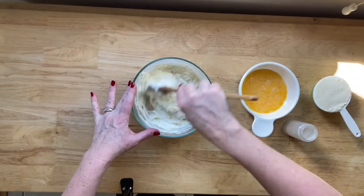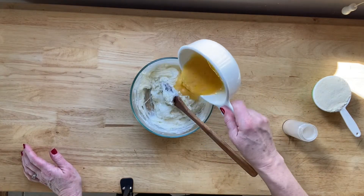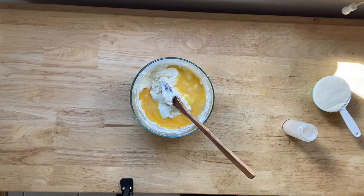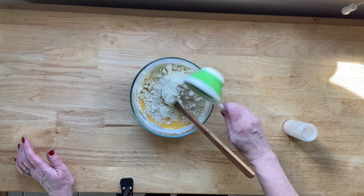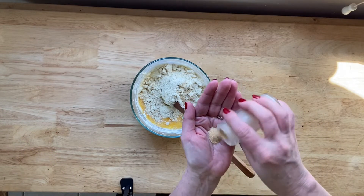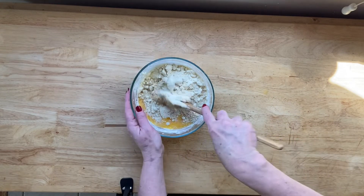I have melted the cream cheese and the mozzarella cheese together and I have preheated my oven to 425 degrees. Now I'm going to change the camera angle and show you how to mix this all together. So here is my melted cheeses, and all I'm going to put in here is two beaten eggs, three quarters cup of almond flour, and about a teaspoon of garlic powder, and I'm going to mix all this together.